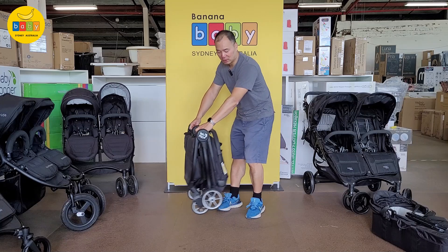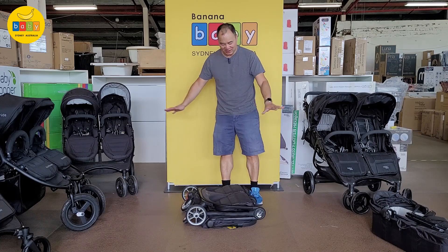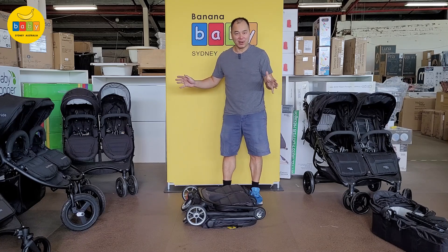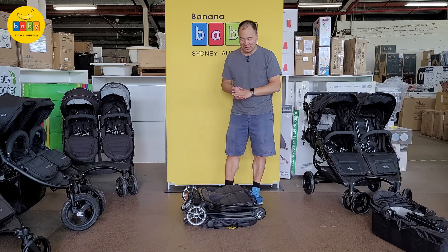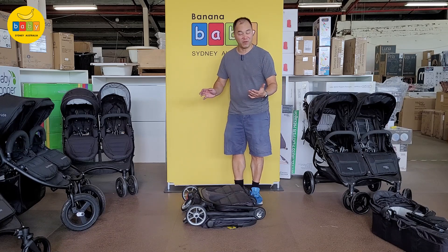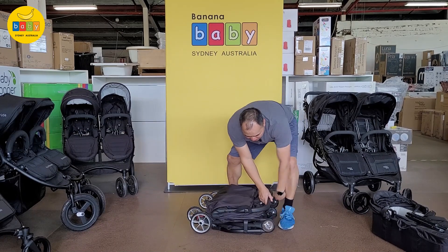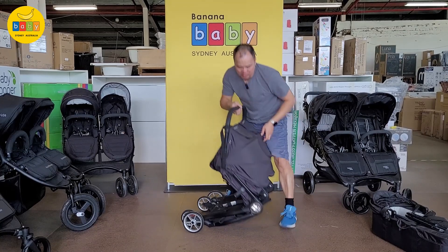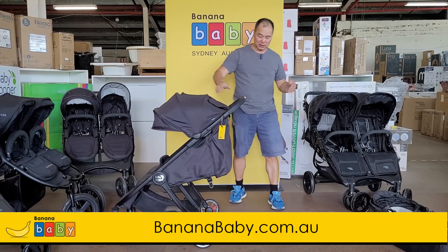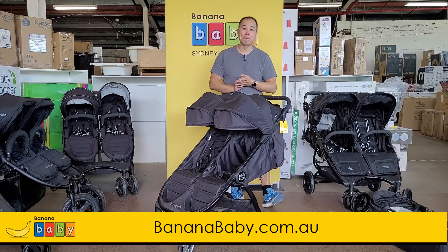It's extremely light and really compact — it's hard to understand how compact it is because the wheels are small, it's just a perfect little shape. So if you really need a double side-by-side but don't like the sizing of the others, this is it. The trade-off is the seat is a little smaller and the capacity a little lower, but it's so practical. To open it, flick the lock out and that's it. The Baby Jogger City Tour 2 double is now available at Banana Baby.